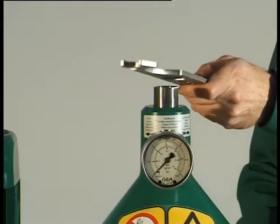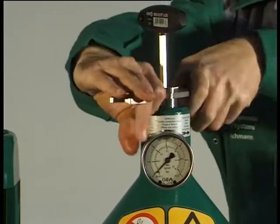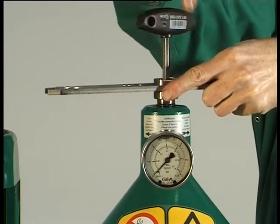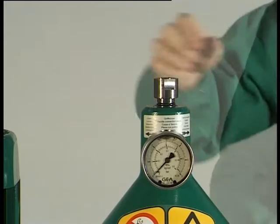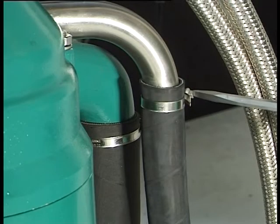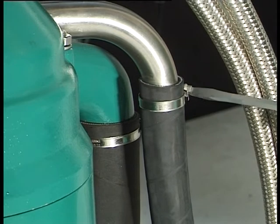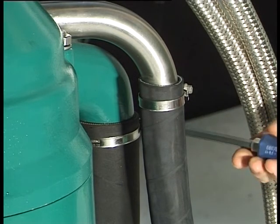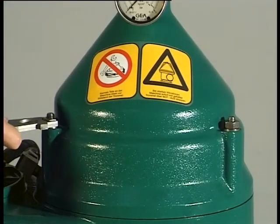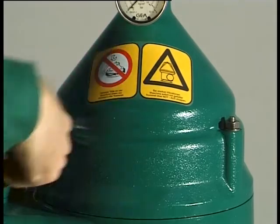Loosen the handle connection piece by turning the hook wrench clockwise and holding the socket wrench. Undo the handle connection piece with fitted gaskets. Undo the hose clip on the discharge line for heavy liquid, then undo the hose clip on the solids discharge line. Unscrew the three hexagon nuts and remove the washers.